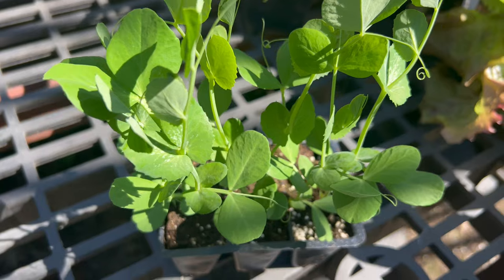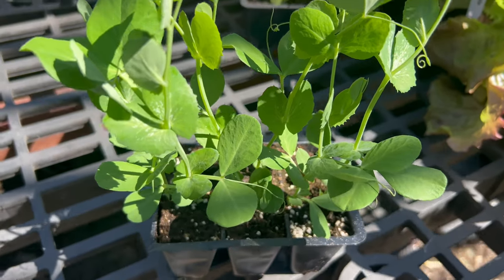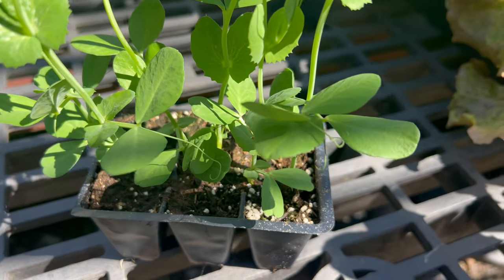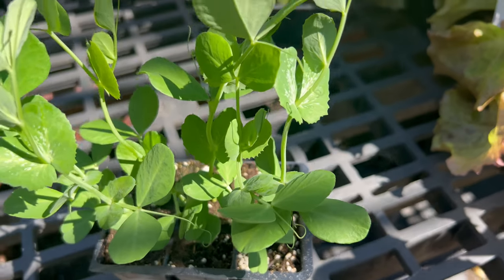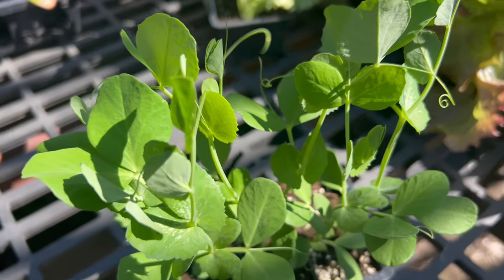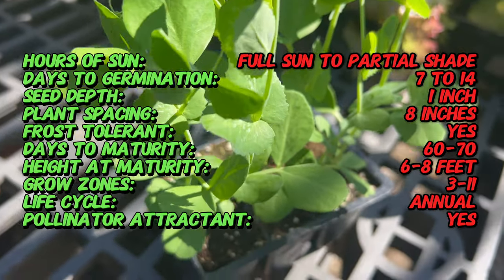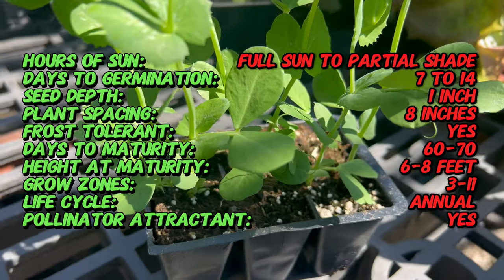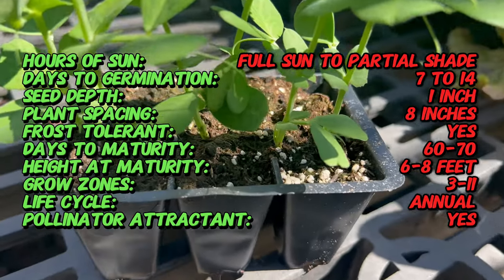Did you know that sugar snap peas are a relatively recent addition to the world of vegetables? They were first introduced in the late 20th century, resulting from the crossbreeding of garden peas and snow peas. This innovative hybridization created a unique pea variety with edible pods and sweet tender peas inside, revolutionizing the way we enjoy fresh peas in culinary applications. Sugar snap peas are believed to have originated in the Mediterranean region and Asia.